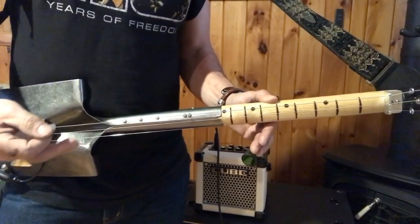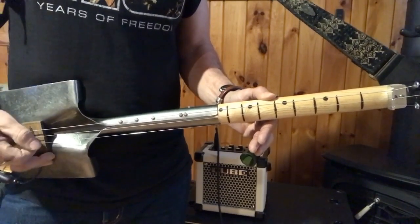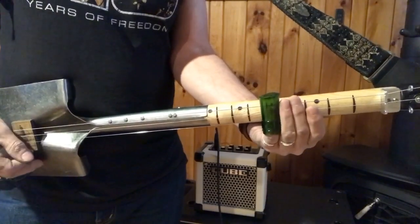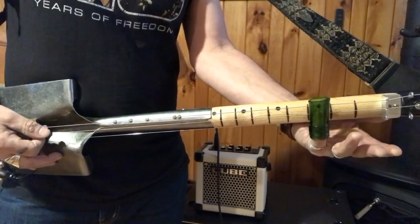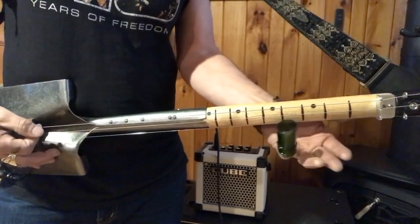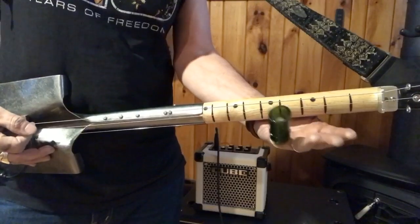It also uses two chords: B-flat and C. There's C — you can see them right there. And there's B-flat. I kind of tap the strings.